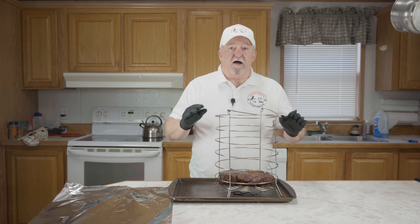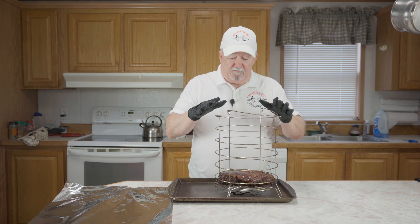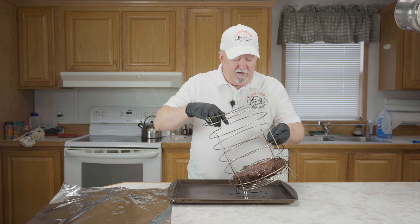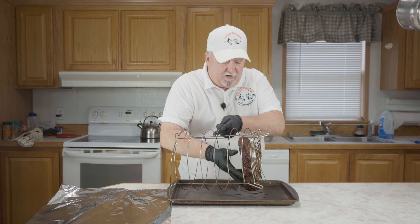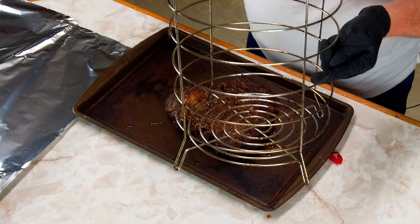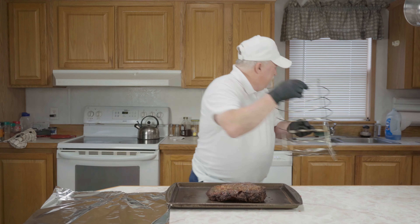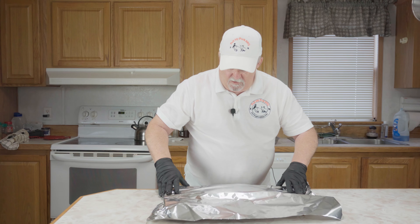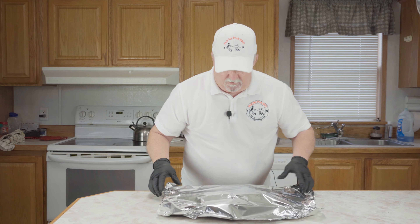Our roast hit 145 degrees internal temperature. I went out and pulled it off, put it on this shallow pan, and let it sit for a couple of minutes until the rack cooled enough where I could handle it. The easiest way to get this out is just like this. Now we're going to cover this roast with aluminum foil and let it sit for probably 15 minutes. Then we'll cut this sucker up and give it a taste test.